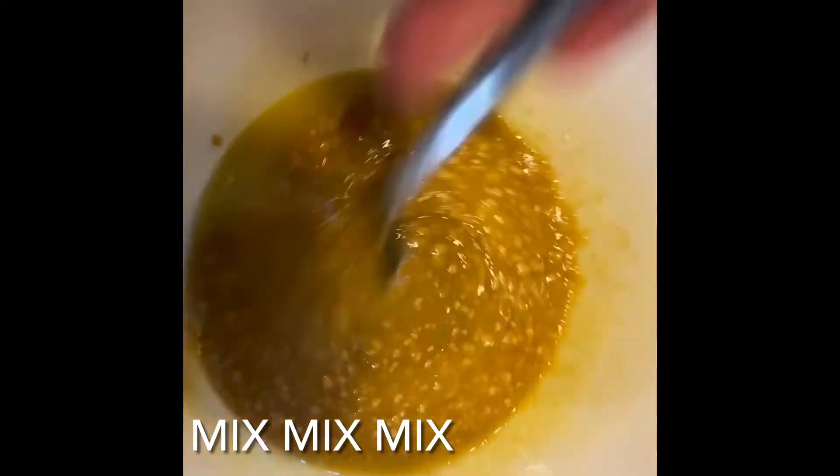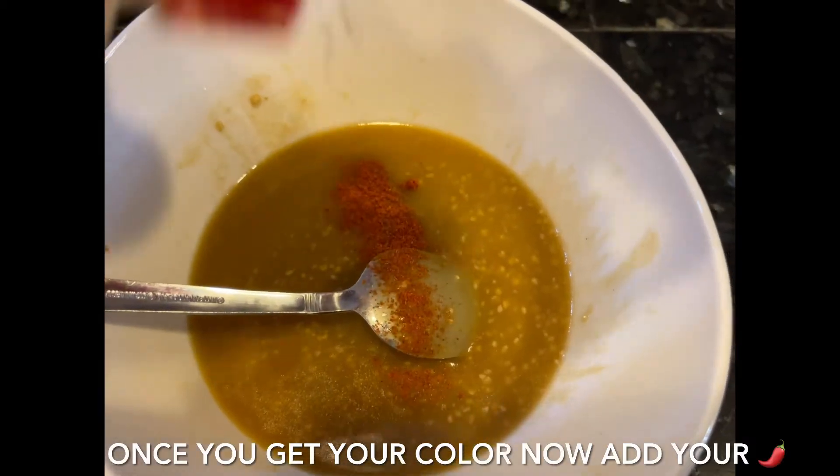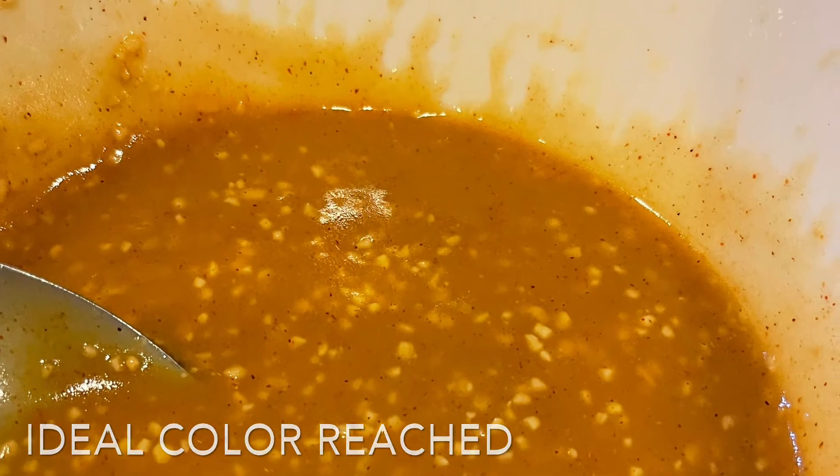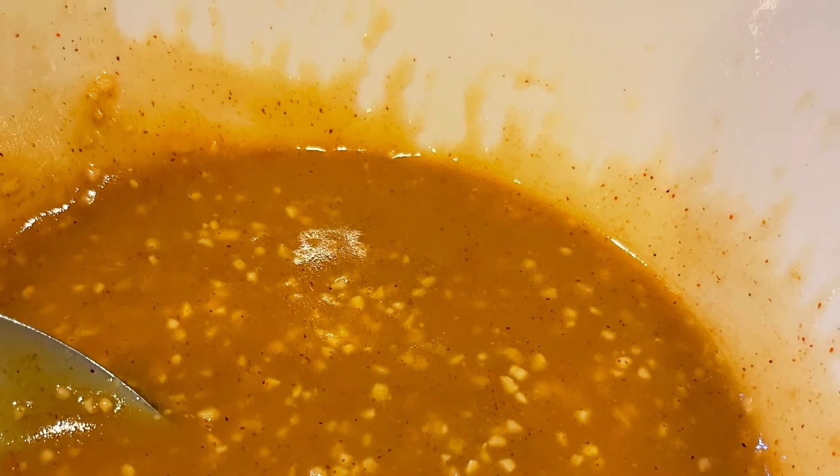Go ahead and mix that up until you get your color and your texture. Once that's done, you're going to add your pepper flakes or your cayenne pepper. Once that's done, put it in the fridge.